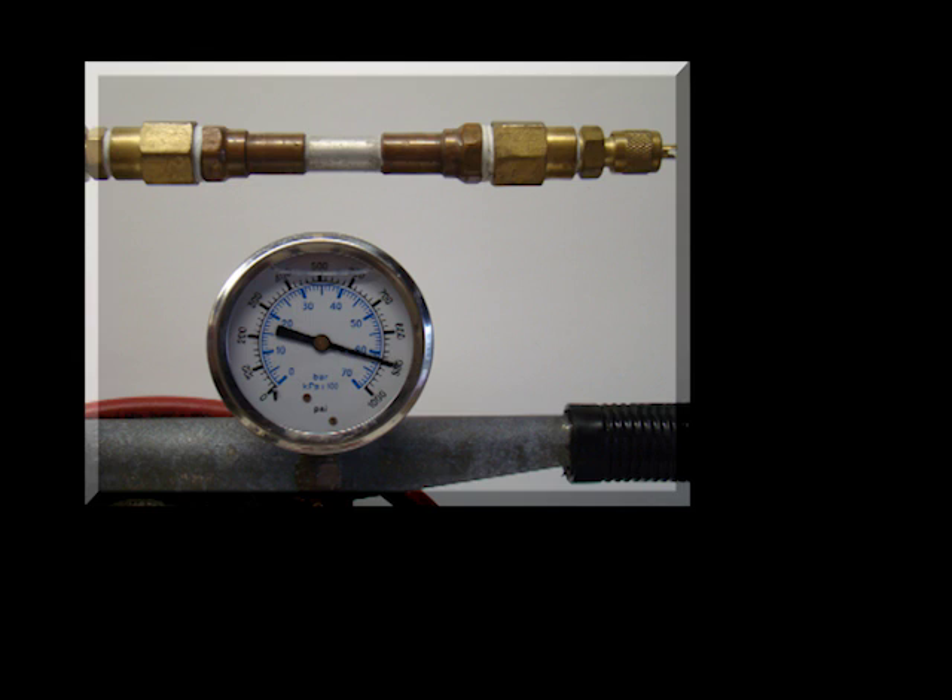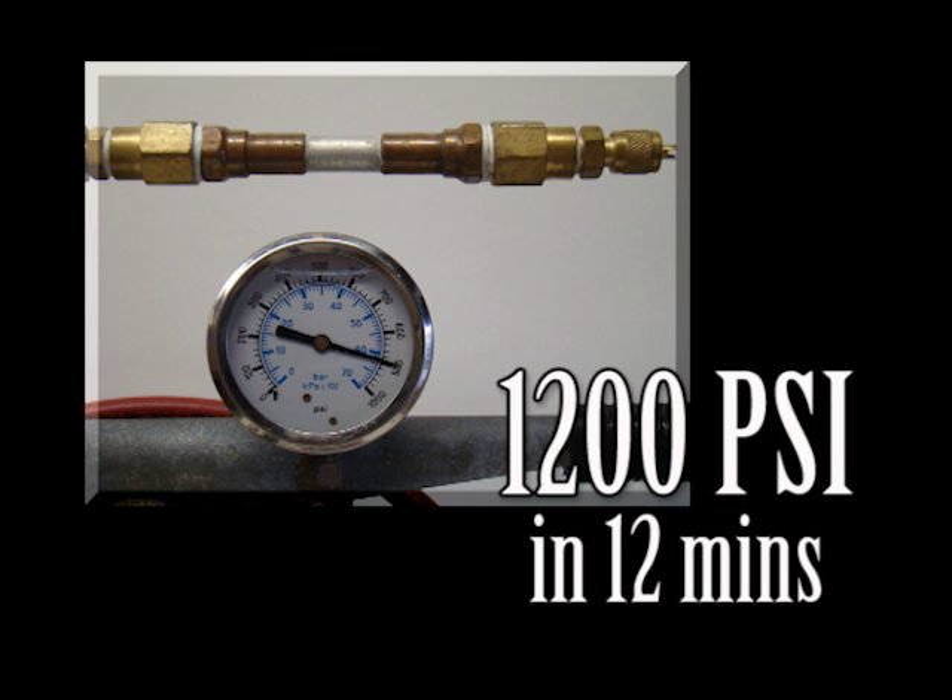Twelve minutes after making the bond on copper or brass, and twenty minutes after making the bond on aluminum, the SuperPro bond will hold a minimum of 850 psi contained pressure. At this time, you can pull a vacuum, perform a nitrogen purge, or charge the system.